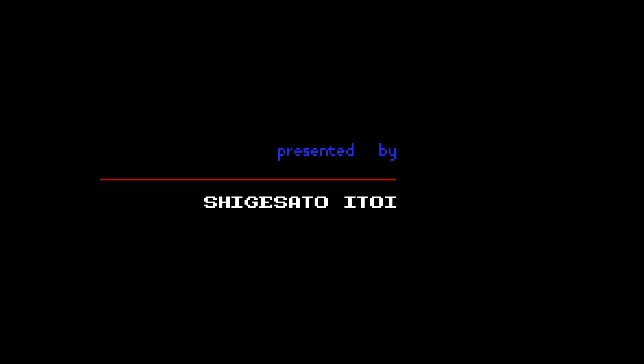Greetings everyone, Yannotoko here, and welcome to my next Let's Play, produced by Nintendo, presented by Shikisato Itoi — as if I haven't written it in the title.